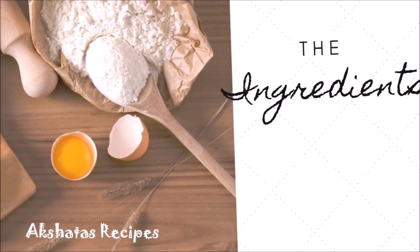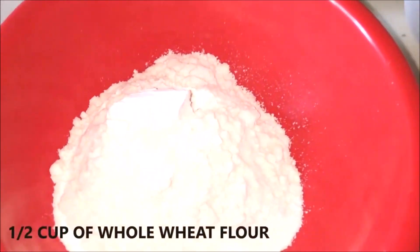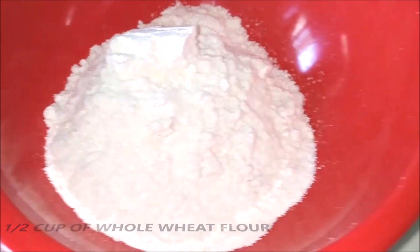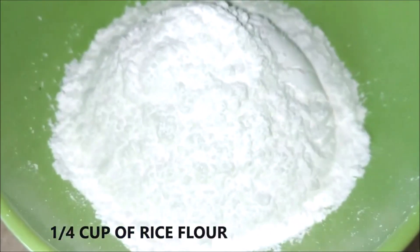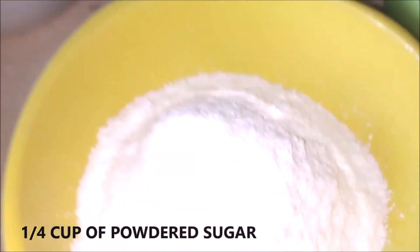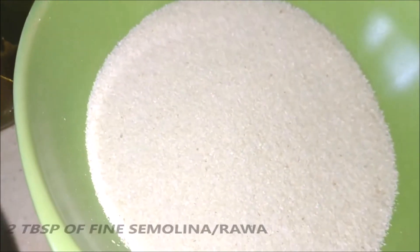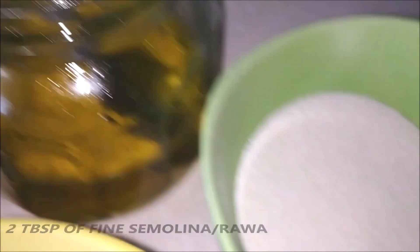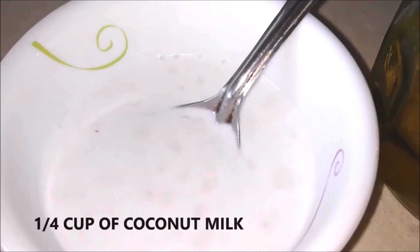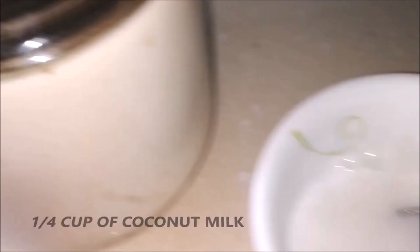Let's look at the ingredients for these vades — there are very few. I'm using half a cup of whole wheat flour, one fourth cup of rice flour, one fourth cup of powdered sugar, two tablespoons of fine rava or semolina, one fourth cup of clarified butter or ghee lightly melted, one fourth cup of coconut milk, and some salt to taste.